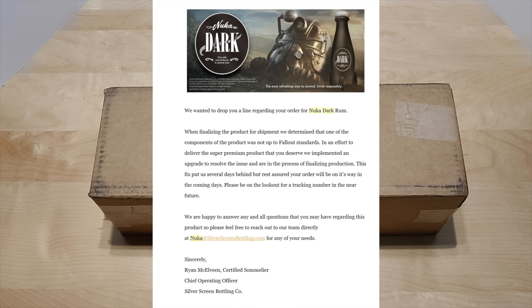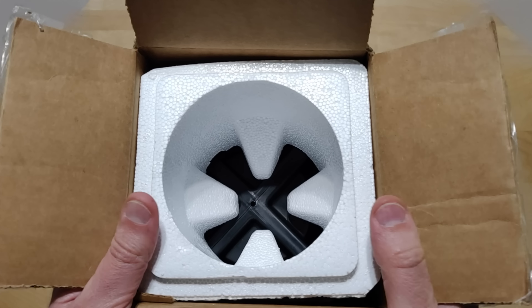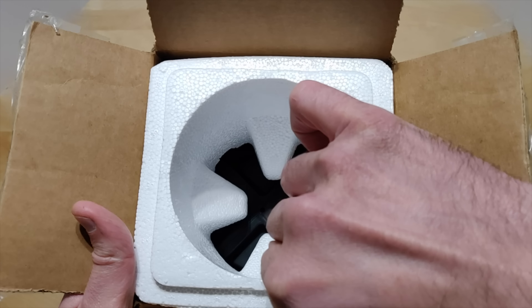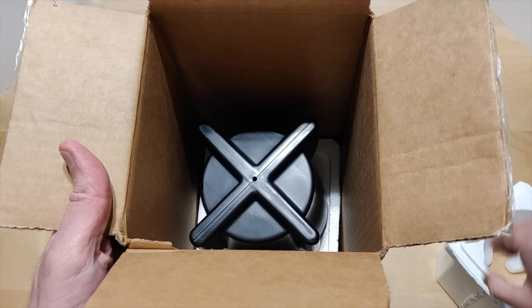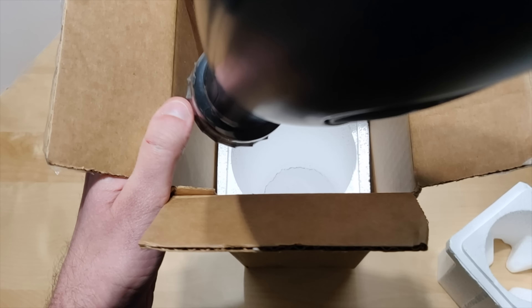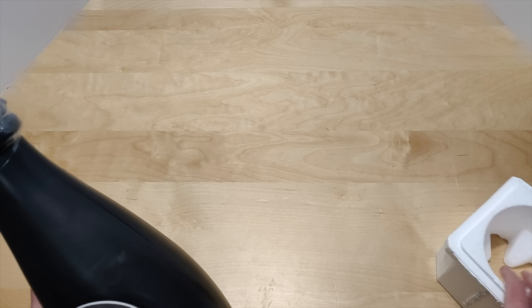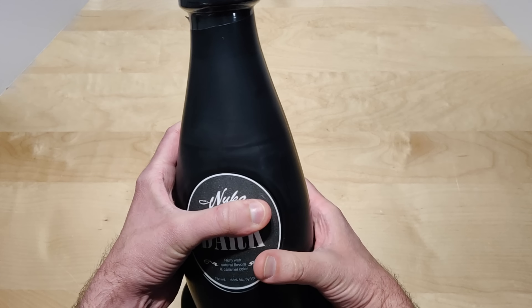So we're going to go ahead and unbox this and see what's different about this new upgrade. Here it is open, guys — you get the foam piece, pull that out. So here it is, guys.